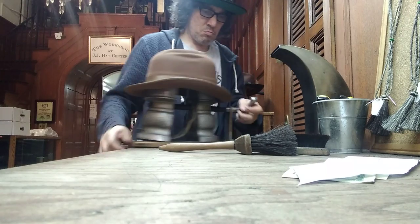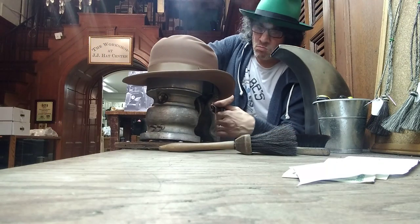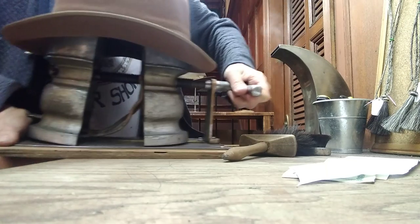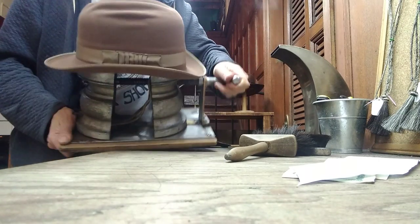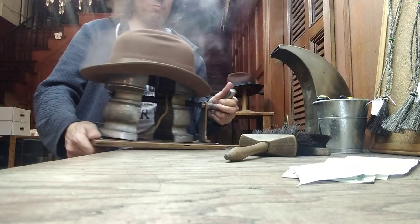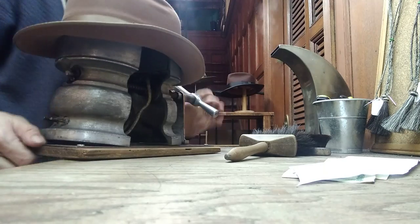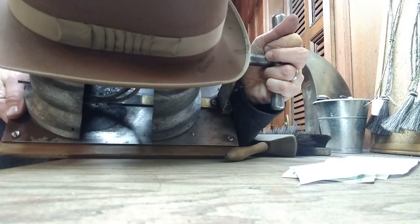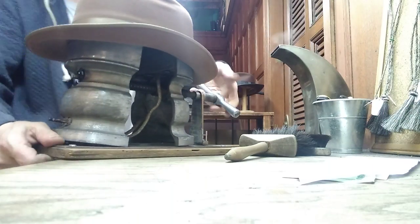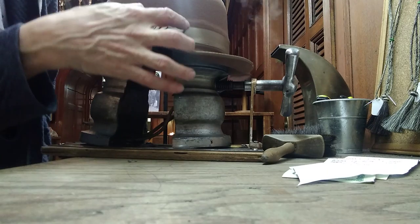How are you doing that? That's stretching - stitches stretch. Sometimes you get lucky and the leather doesn't crack, but this is a very extreme stretch. You can see everything stretching right there.